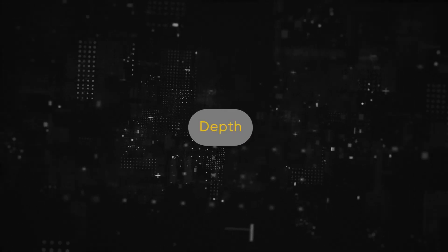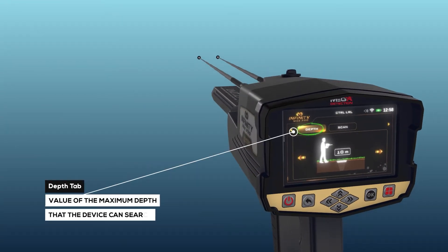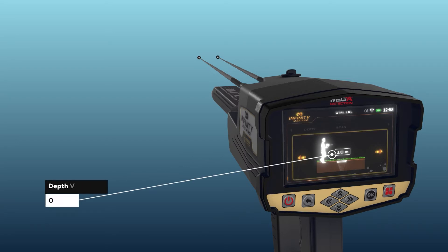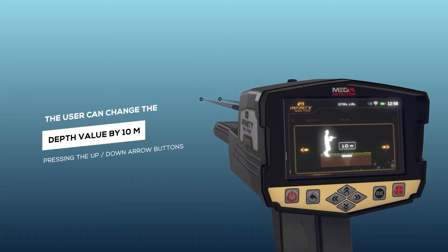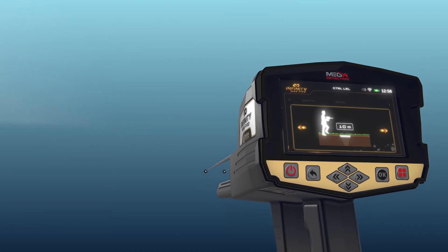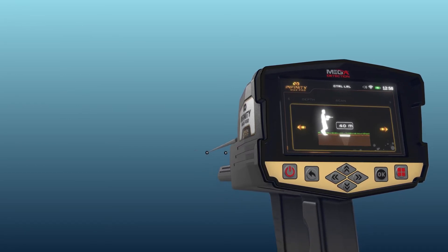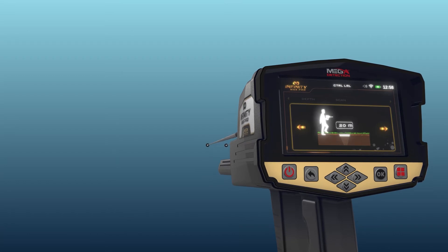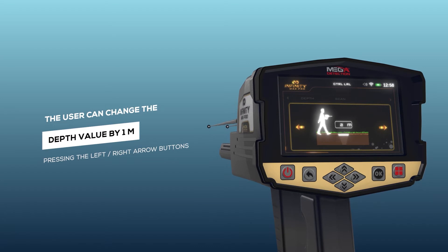Depth: It is the value of the maximum depth that the device can search. The depth value can be set by choosing a value from a set of predefined values within the range from 0 to 50 m. Note: the user can change the depth value by 10 m by pressing the up-down arrow buttons, and by 1 m by pressing the left-right arrow buttons.